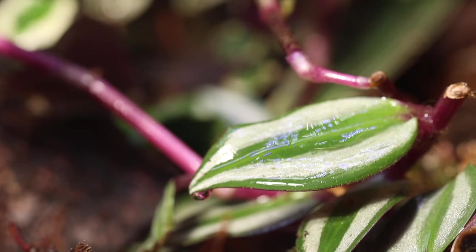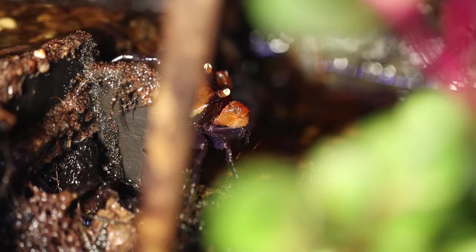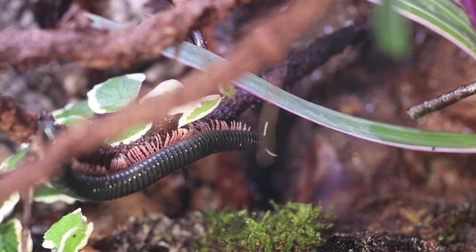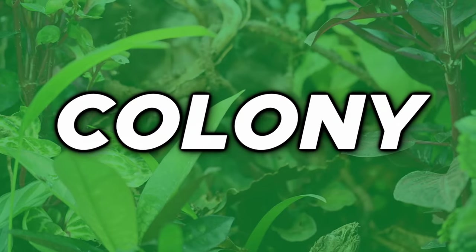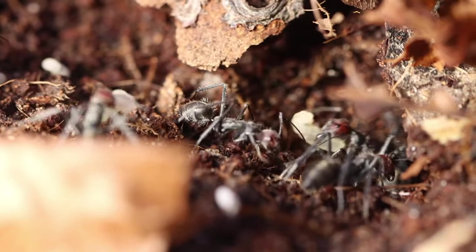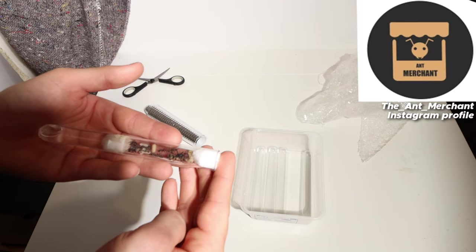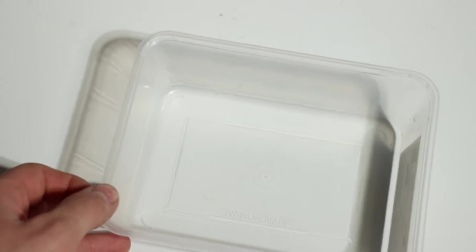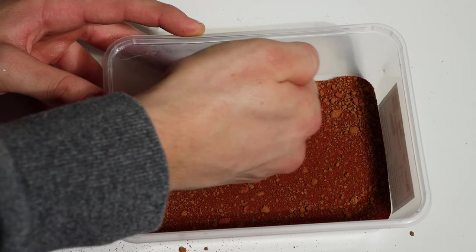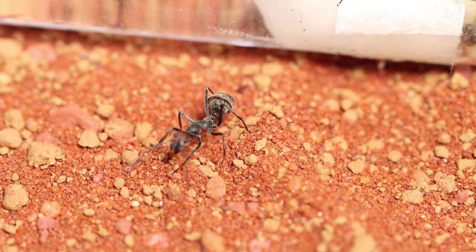I was about to break my one rule of ant keeping: never put more than one ant colony together. But rules are meant to be broken. I waited a few days before introducing the second colony. Then it was time to welcome colony number 2 — the carpenter ants. These hard working girls had been in my care for 8 months. Originally, I got this colony from the Ant Merchant over on Instagram.